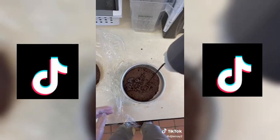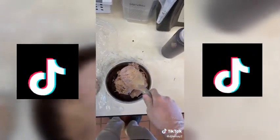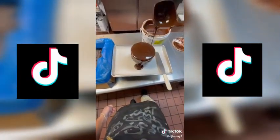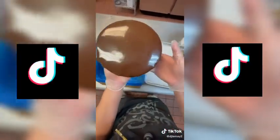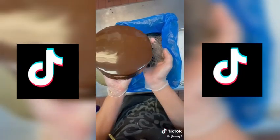They want it to be all chocolate, so it's chocolate ice cream with chocolate chips with brownie, fudge, and then more chocolate ice cream with chocolate chips, and then another layer of brownie with ganache all over the outside and chocolate shavings all along the side. They took our most chocolate cake and added brownie instead of cake, so it's going to be pretty intense.